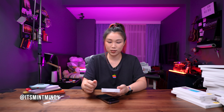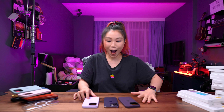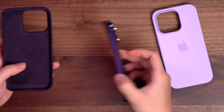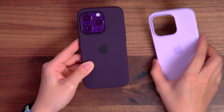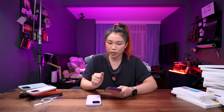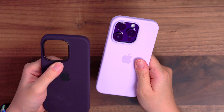Next we have the silicone case in Elderberry — it's kind of like a purplish color. Oh my goodness, look at this. I love this. This and the purple goes very well together, but the lilac is for happier, lighter days. I feel like Elderberry is the case I'd pick on a very moody day. This actually matches the purple so well. It has a little bit of brownish color, but it's mostly dark purple. It matches the purple really well, but I'm not a fan of this color somehow — the shade just throws me off a little bit. I still prefer the lilac contrast with the dark phone.